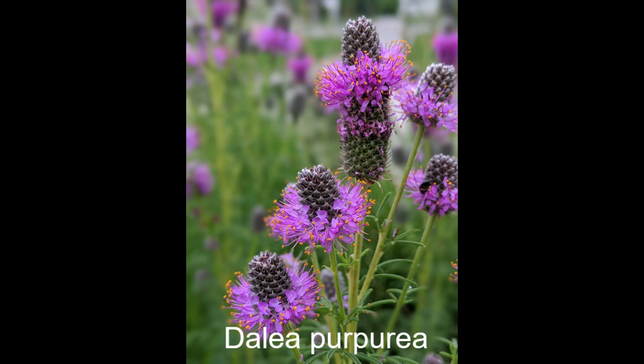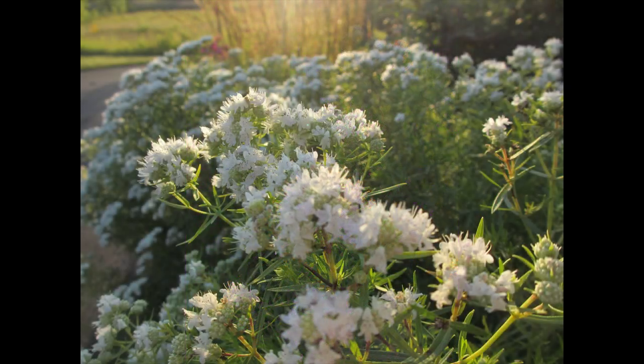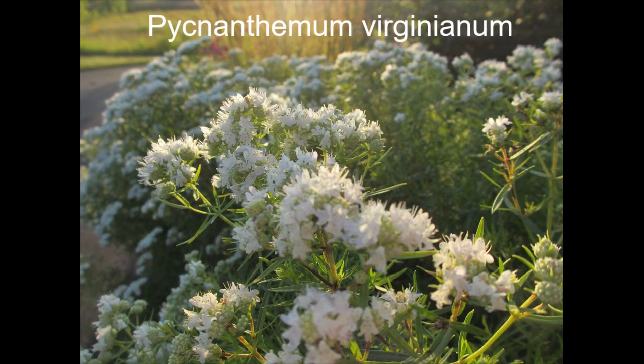In late spring, Dalea purpurea — purple prairie clover. There's also white prairie clover, which is Dalea candida. This one will only bloom for about two weeks in early to midsummer, but there are a lot of things coming to it.